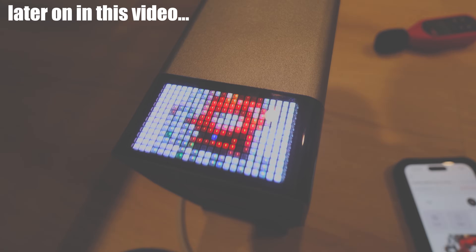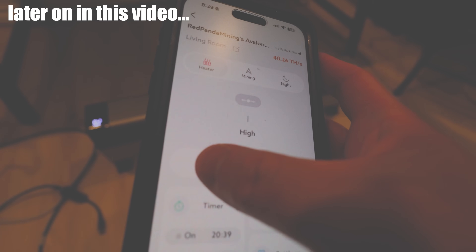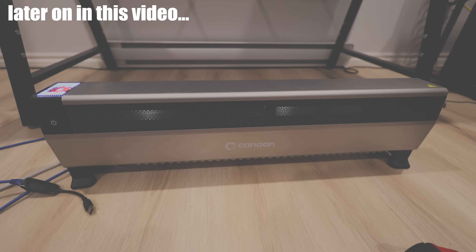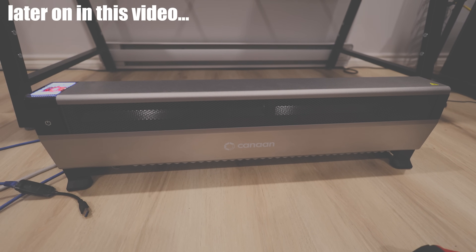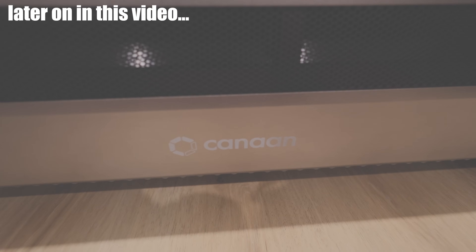No freaking way. That is so sick. And then there's an eco mode. Eco mode — let me try that. It's getting quite toasty now. We are on super mode, mind you. And yeah, I think the utility of this thing is great for being a heater. I actually want to do a week-long hashrate giveaway.